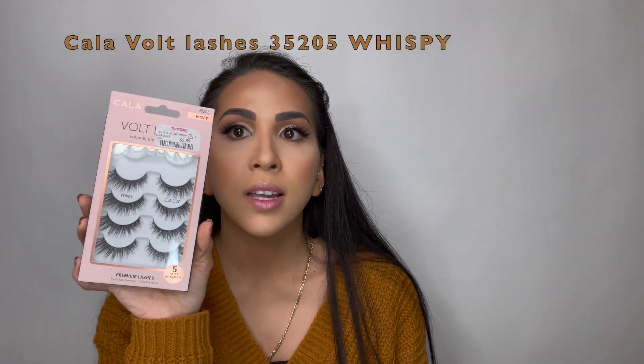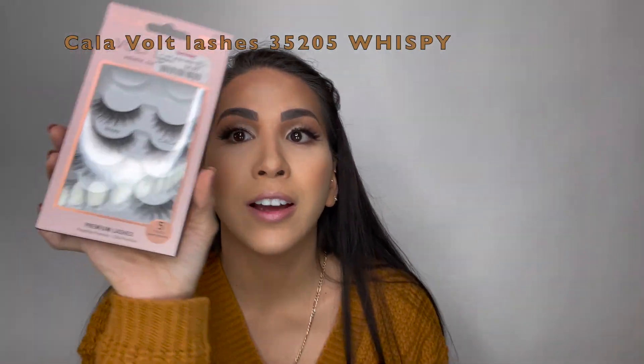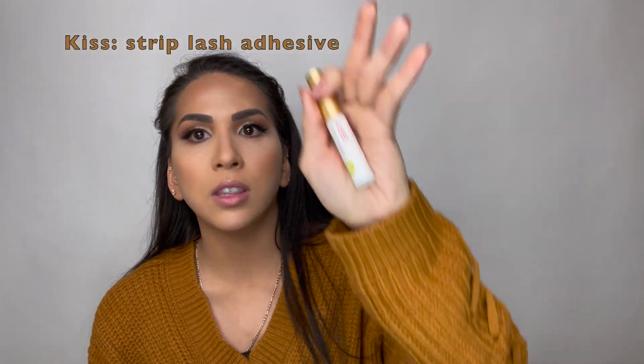Now I am going to go ahead and put on false eyelashes. I'm back and I put on my eyelashes — the ones I use are from TJ Maxx and they are $5.99, which is a great deal. I use the Kiss brand.